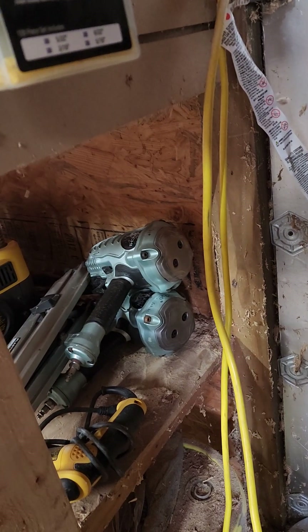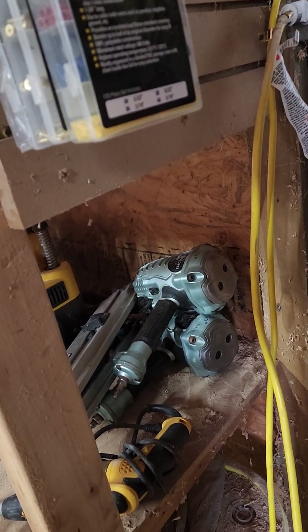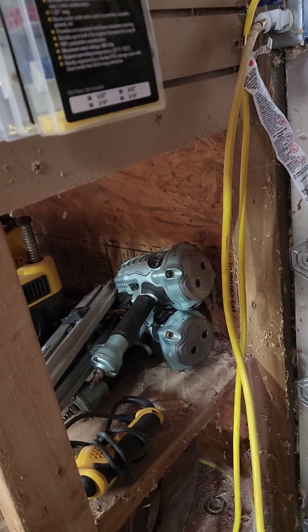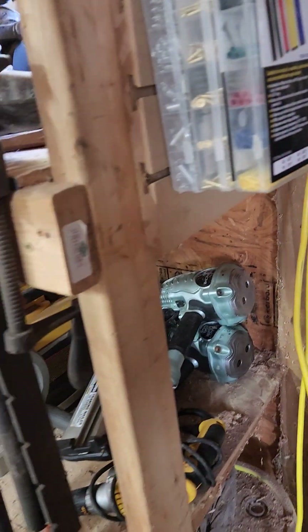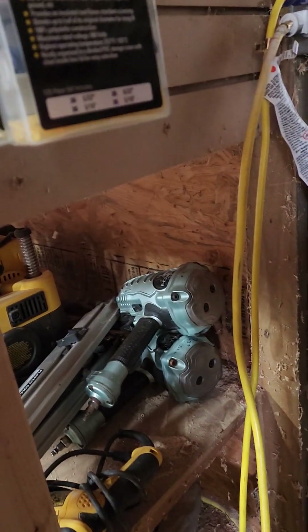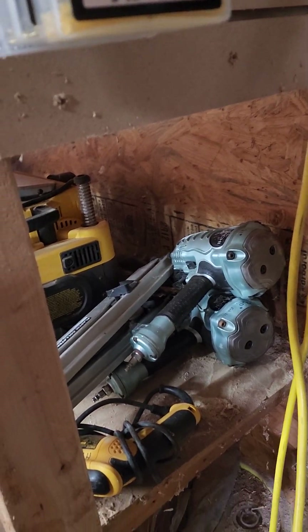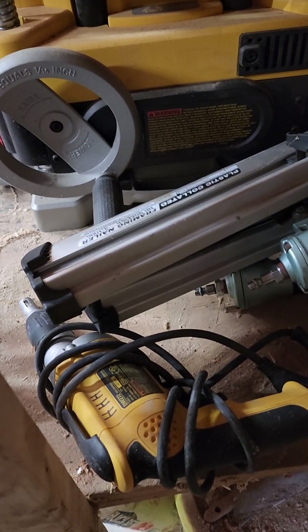Those two framing guns — the top one I got for like $30 at the auction, works great. We're getting ready to do some work at one of my daughter's houses, a bunch of framing, so I got a framing gun for my son-in-law so we can both work. I also got this screw gun here at the auction — I think it was $20.